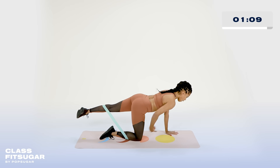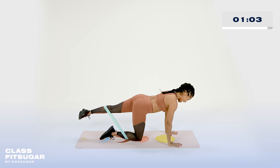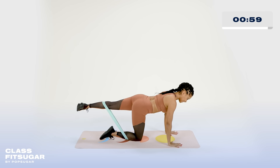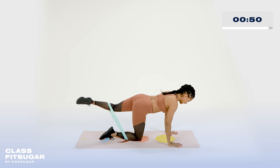Almost as if you can reach that opposite arm up. Two and one. We pulse it here. Keep that length of the leg — all the way through the hamstring. That glute is burning. Two, one — tap it down, extend it out. We're almost there.